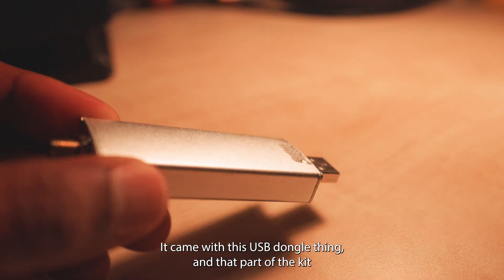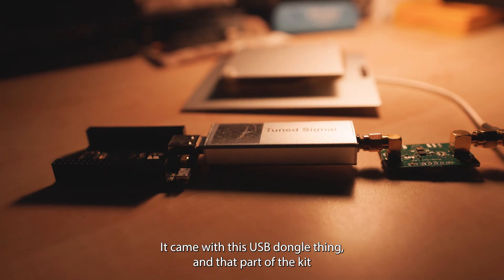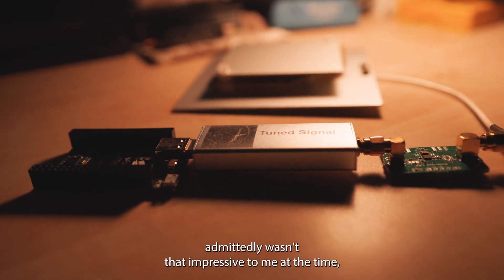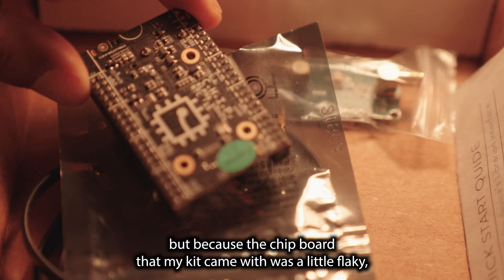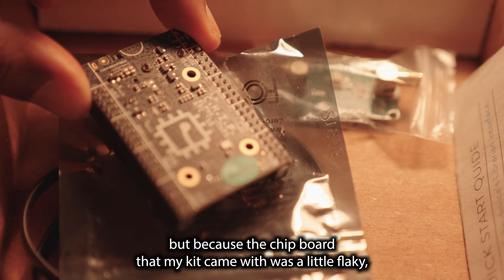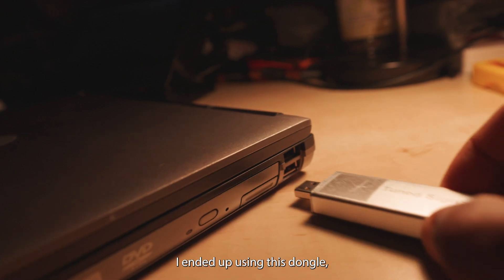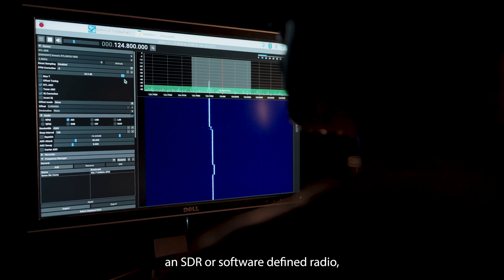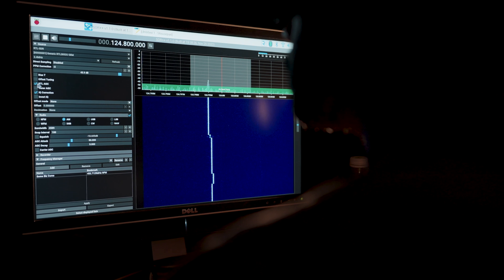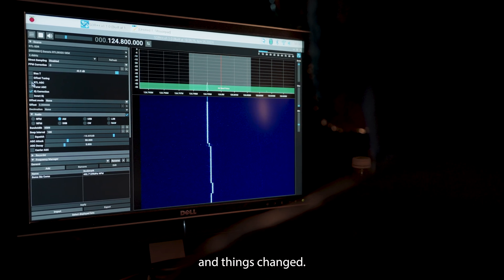It came with this USB dongle thing, and that part of the kit admittedly wasn't that impressive to me at the time. But because the chipboard that my kit came with was a little flaky, I ended up using this dongle — an SDR, or Software Defined Radio. And things changed. I realized the power of this device.